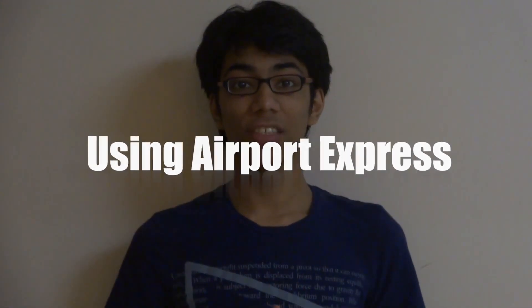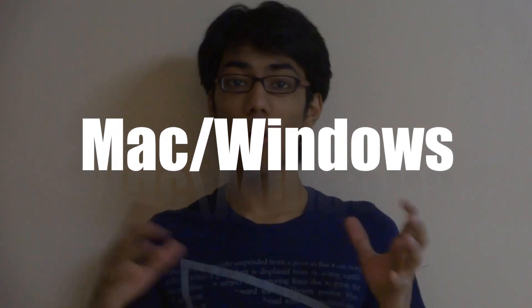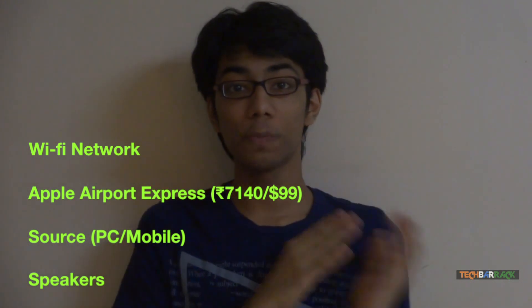Hey guys, what's up? This is Nayan A.M. from TechBarrick Solutions and today in this tutorial we will learn how we can wirelessly stream any sort of sound or music to our speakers which are set up at our house, office, or any other place. For that we will require a wireless network, and this is the most important thing. Without a wireless network you cannot wirelessly stream sound or music to your speakers.